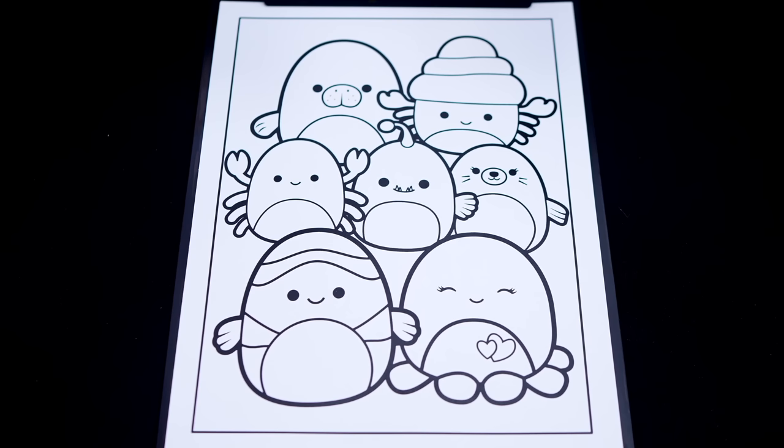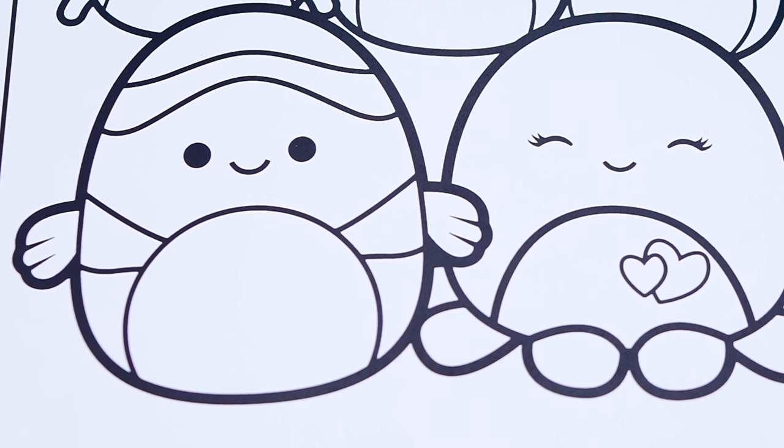Okay, so today I'm going to color this picture of Sea Life Squishmallows. First, let's color in Ricky the Clownfish light orange and white.